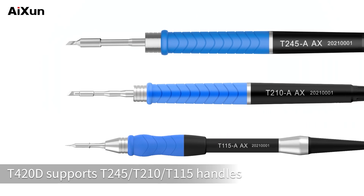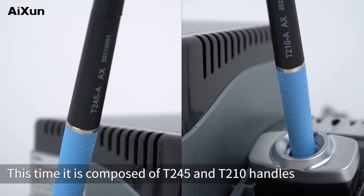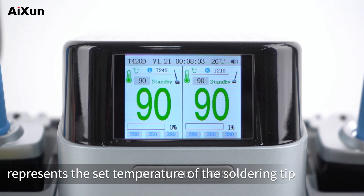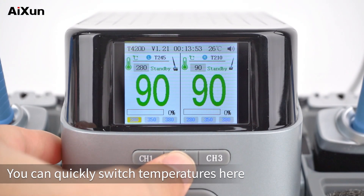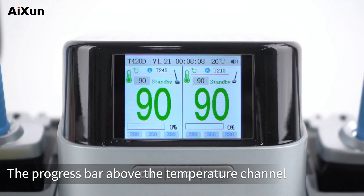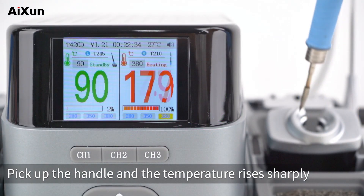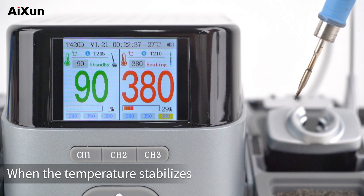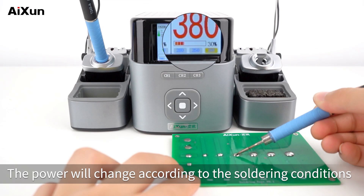T420D supports T245, T210, and T115 handles. This time it is composed of T245 and T210 handles. The small number on the left represents the set temperature of the soldering tip. The three sets of numbers below represent the temperature shortcut channels — you can quickly switch temperatures here. The progress bar above the temperature channel represents the power of the soldering tip. Pick up the handle and the temperature rises sharply; power increases rapidly. When the temperature stabilizes, the power drops sharply and stays steady, changing according to the soldering conditions.